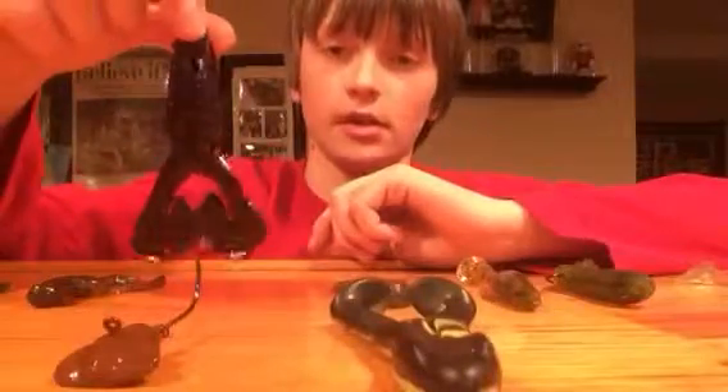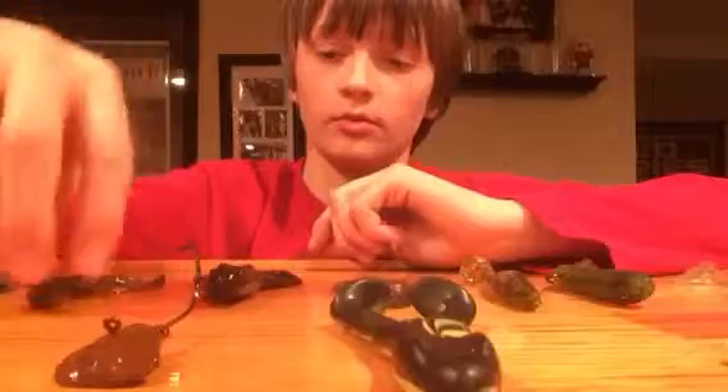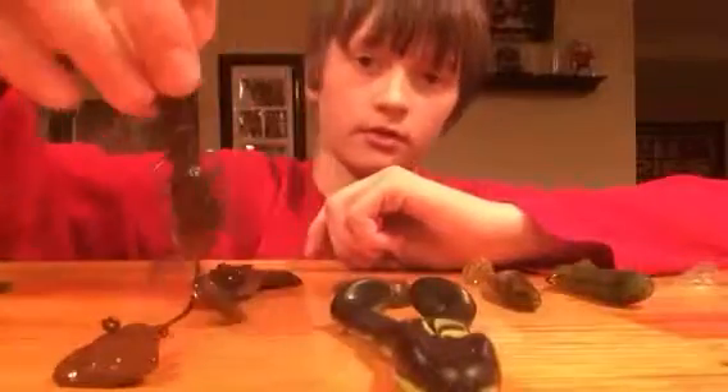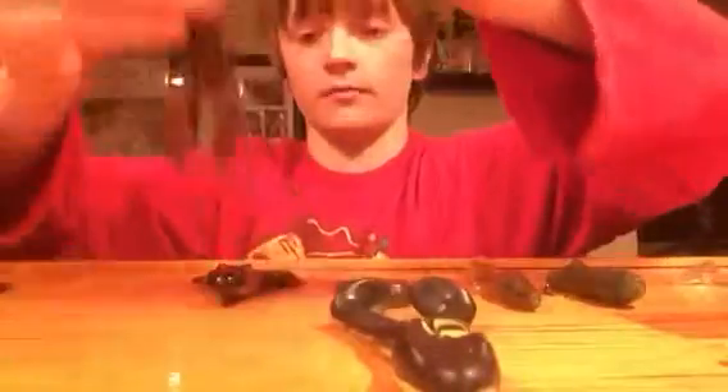This is a Rage Toad — good topwater. This is a little crawdad, and I put this jig right above it because this jig head is supposed to look like a crawdad tail. So you put it on there, and together they look very good.